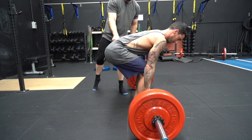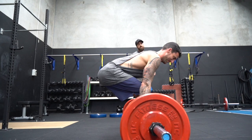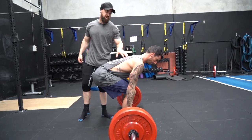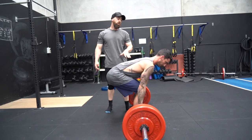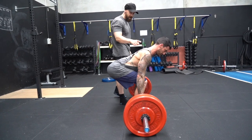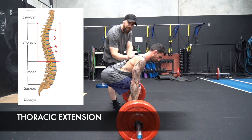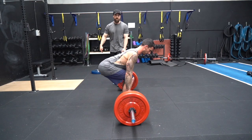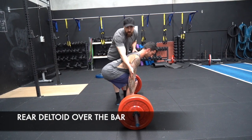He's not going to drop his hips any lower — it's a pull movement, not a squat. He's still slightly rounded and slightly hunched. What I want him to do is not rotate through his back, or lift his head up, or drop his hips lower. All I want him to do is squeeze his chest up. Naturally, this flattens out — he's created thoracic extension. His hips didn't drop, and his rear belt line is perfectly straight over the bar.